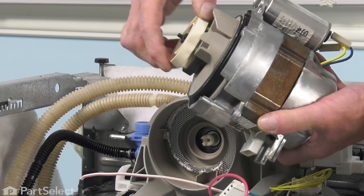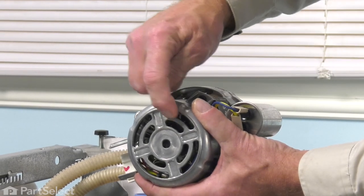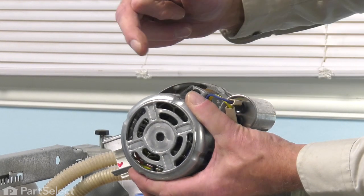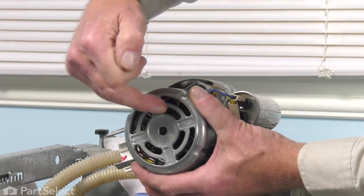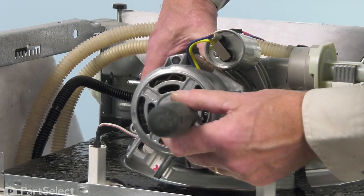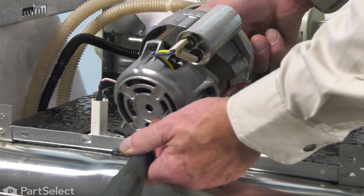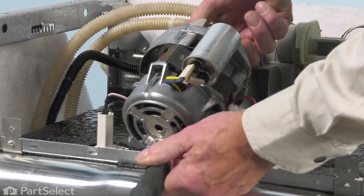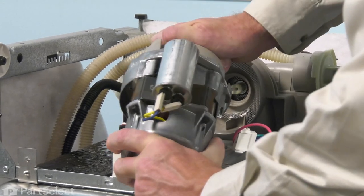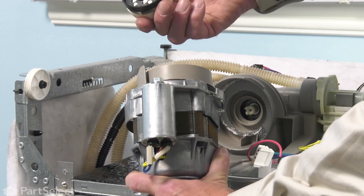Now we can remove the old impeller from the motor. If we look at the back of it as we turn that impeller, you'll see some fins on that rotor inside the motor that are actually turning. We're going to take a small flat blade screwdriver and carefully insert it through one of these slotted openings to prevent that from turning. Allow the fins to come up against it. Then while grasping the front of that impeller, we're just going to turn it counterclockwise until it turns free and spin it off the motor shaft.